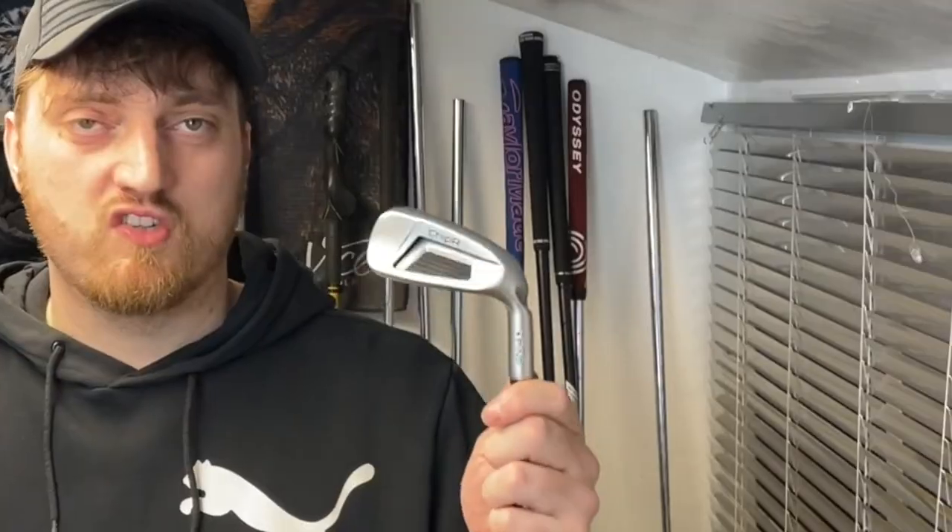What I have here is a Cleveland Smart Sole 4 and the Ping ChipR, which are both regarded as probably the most popular two on the market currently. That's why in this video I'm going to be putting these head to head against each other just to find out which is the best chipper around at the minute.